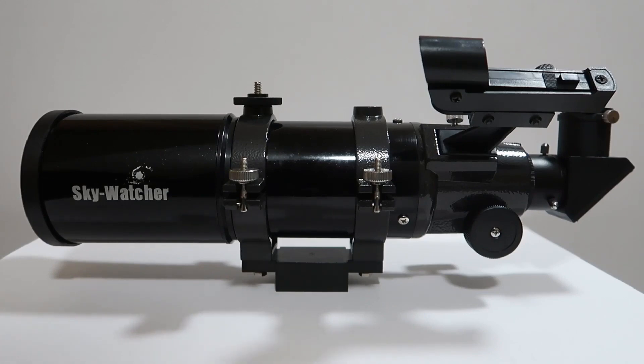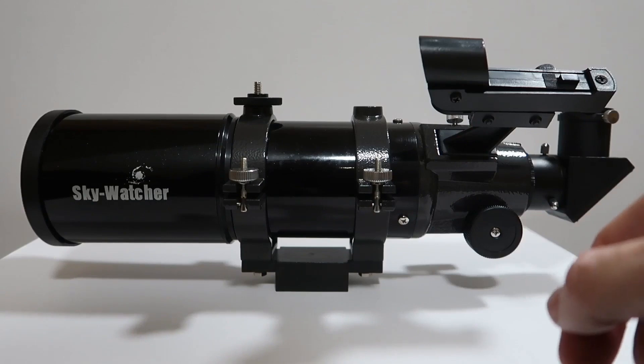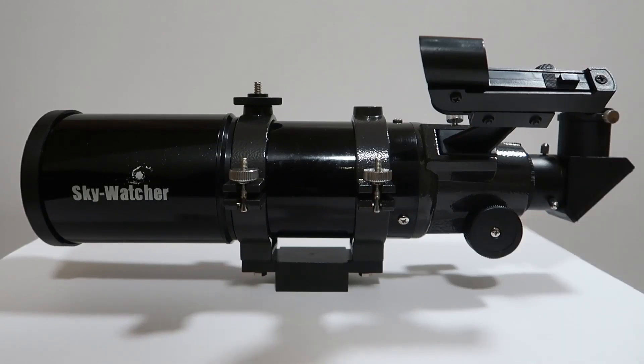I don't know a great deal about them myself because I'm basically just learning. Obviously this telescope, as I said, it's a Skywatcher and it's a great little scope. I've really enjoyed using it so far. The part here is your finder scope, which allows you to align targets through your eyepiece.